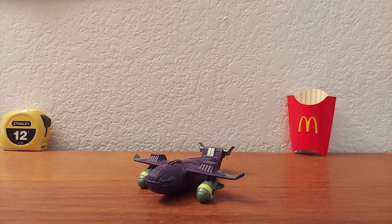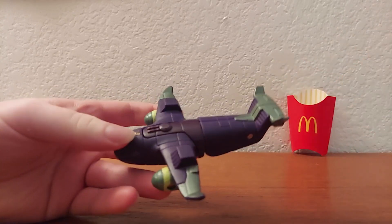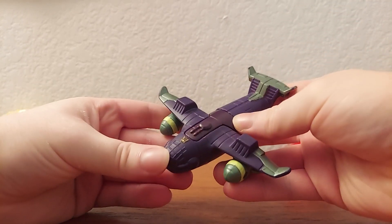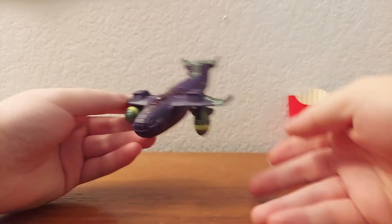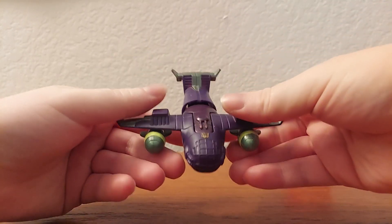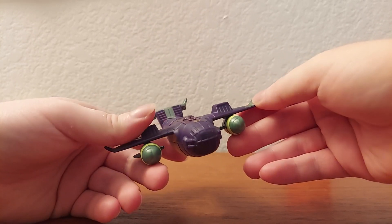Now, I don't have the packaging for this anymore, because, well, who keeps McDonald's packaging? But anyways, on to the figures. So here we have Lugnut, and this toy is based off of his appearance in the 2007 show Transformers Animated, a show I've actually seen, and it's pretty good. But back to the toy — this was one of six toys that McDonald's made for Transformers Animated.